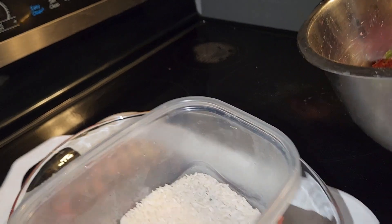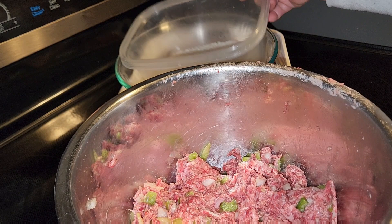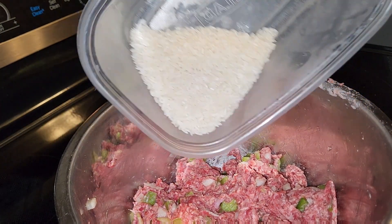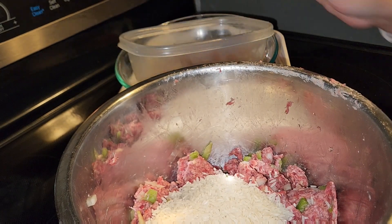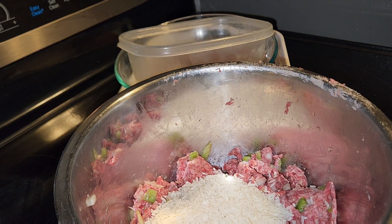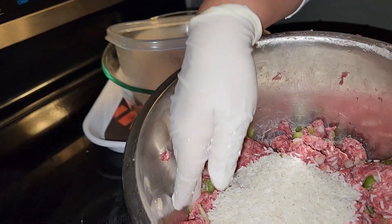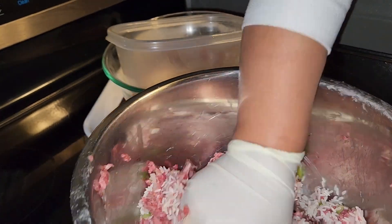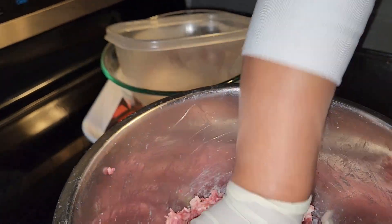So now guys, I need to pour the rice. This is with the rice — one half cup of rice. So I need to mix this. I already mixed with the salt and the pepper and everything and the onion, now I mix with the rice. Oh, rice is life.